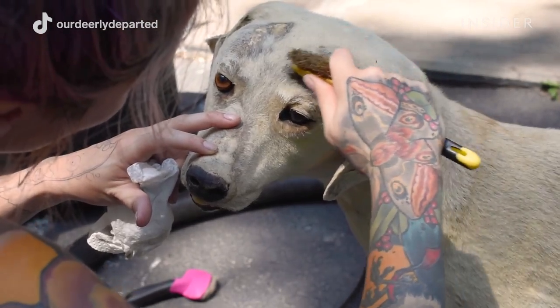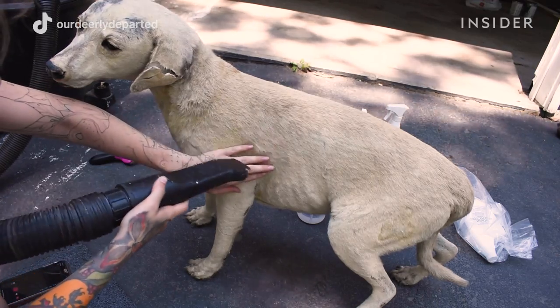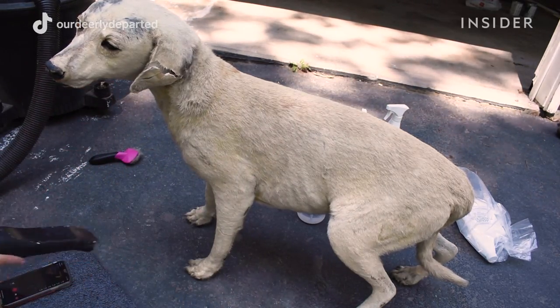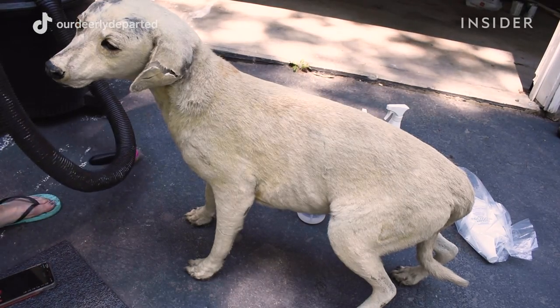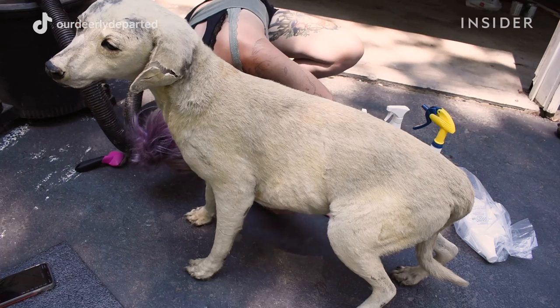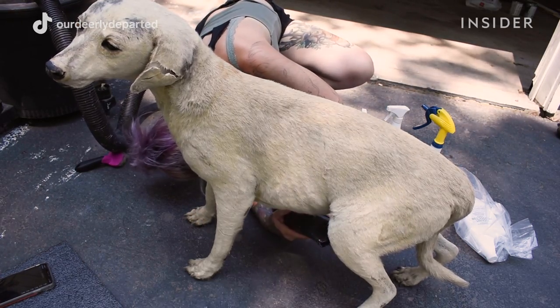The first step is to go over the animal, see what's wrong with it, and I always check to see if there are any remnants of bugs or a possible infestation. So I'm blowing it with a vacuum — if I don't blow off that dust, the dirt is going to be pushed down into the fur after I wipe it.